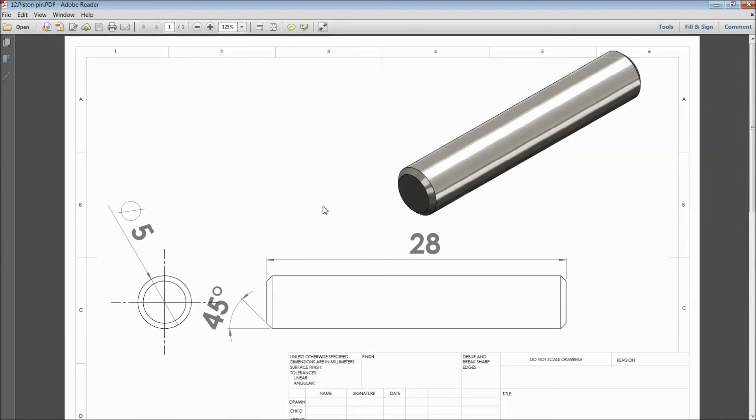Welcome back to CAD CAM tutorial. Today we are going to sketch a Piston Pin for a Stirling Engine. This is the pin — the total length is 28mm and the diameter is 5mm. So let's start.